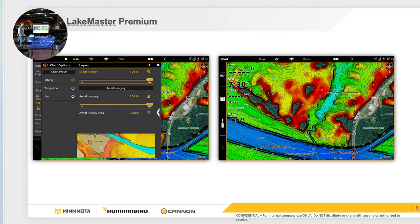This is probably one of the most important tools on your boat. If you do not have a map card, I highly encourage you to come down here to Buck's Island and grab a map card if you're a Humminbird user.